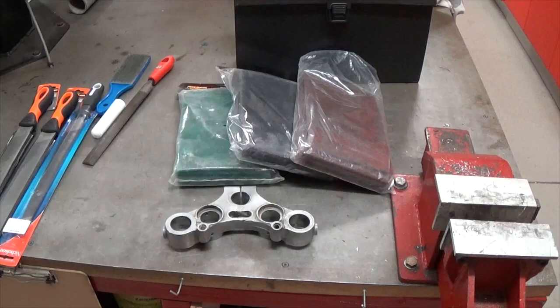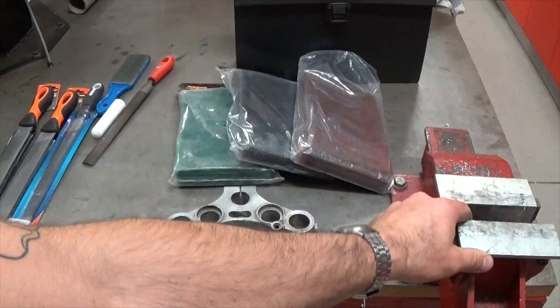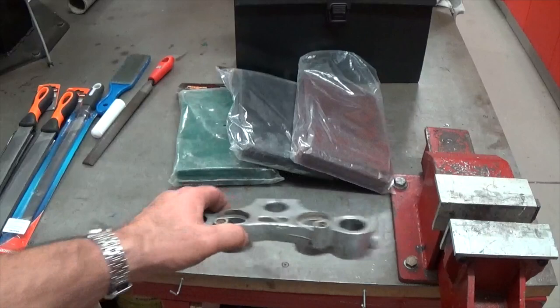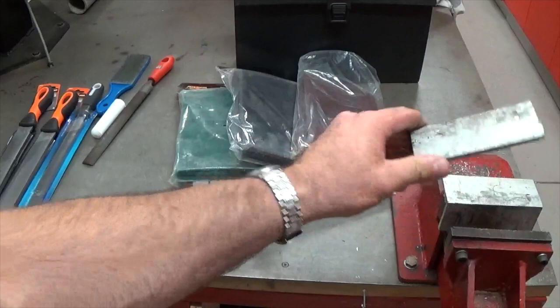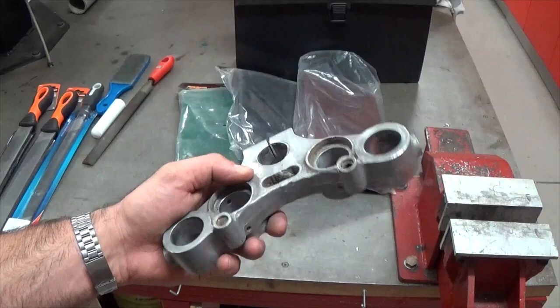Let's quickly talk about some of the tools we might use on a job like this. First, the bench vice — I've got some scrap aluminium angle over the top of the steel jaws, just to protect the part I'm working on and not put any more scratches in it from those hard serrated steel jaws. That's a sacrificial piece of aluminium. This part is aluminium too, so it's very soft — you can do a lot of damage really quickly. So I'm going to be very careful and take it pretty easy.